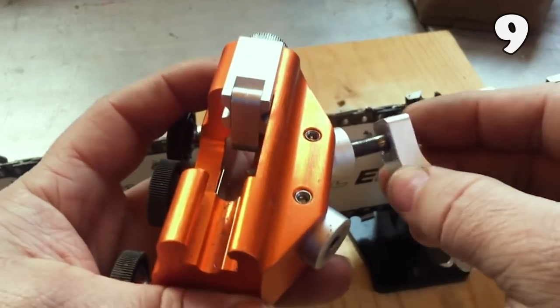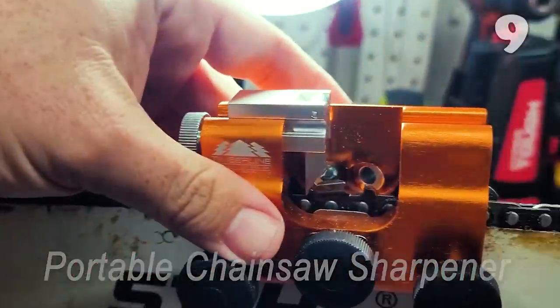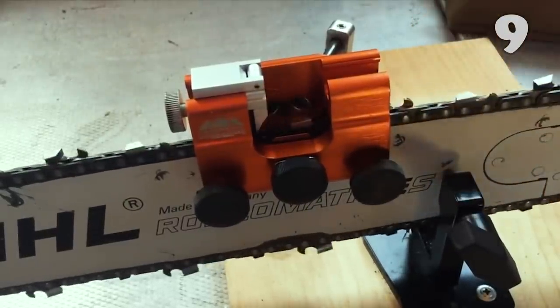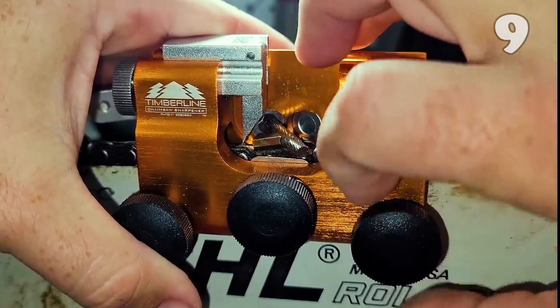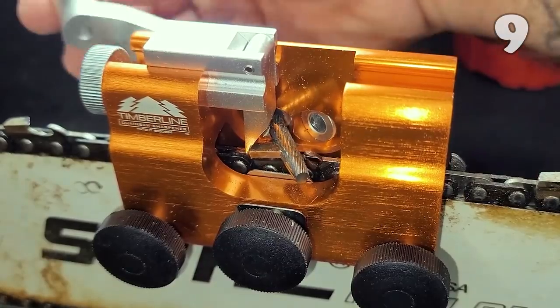Don't pay someone else to sharpen your chainsaw — you're really wasting your money. Thanks to this portable chainsaw sharpener, you can now sharpen your chainsaw at home. It weighs just two pounds, so you can easily carry it around. It greatly cuts your time because it sharpens blades without the need to take them off the chainsaw.